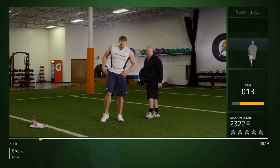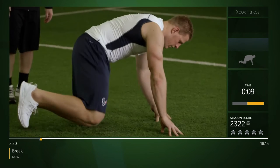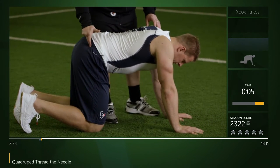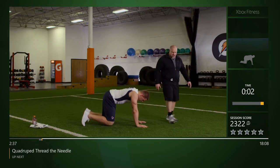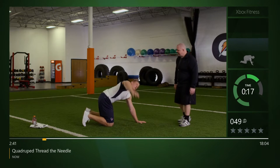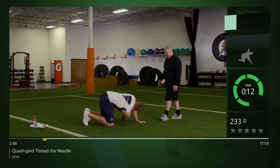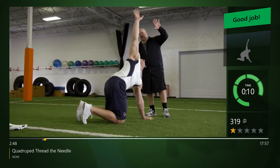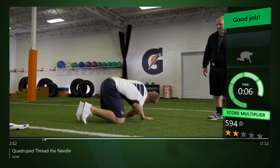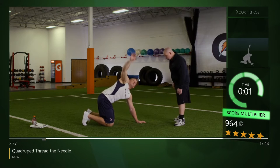Let's go down to all fours, quadruped position. His knees are directly underneath his hips and he's gonna have a straight line from the top of his head to his bottom. Take that right arm and we're gonna reach straight down underneath as far as we can; the opposite arm can bend, then pull back up and look at it at the top. Hips stay square, getting good length under, good extension on top.